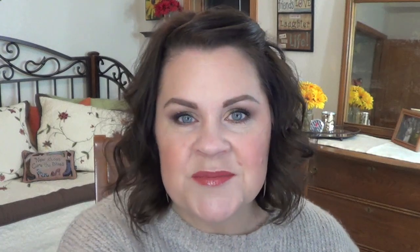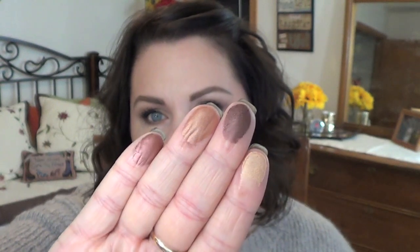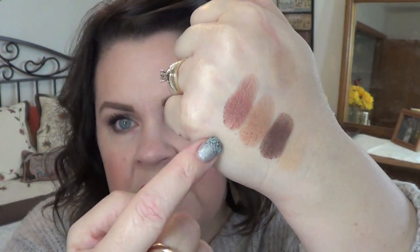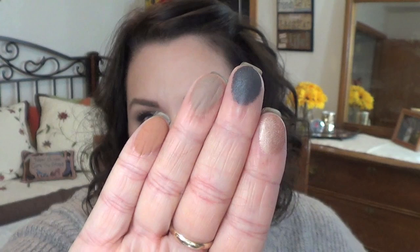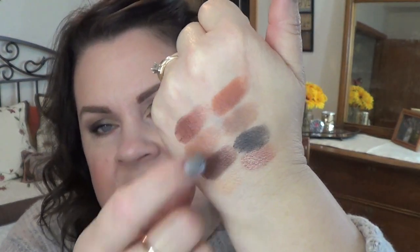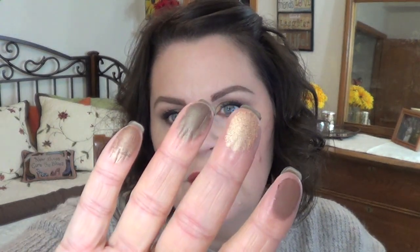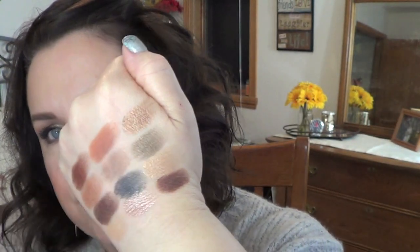So let's go ahead and give you some swatches: Hollywood, NYC, Kim and Muse — Hollywood, NYC, Kim and Muse. Marina, Claudia, Lula and Isabel — Marina, Claudia, Lula and Isabel. Violetta, Fifth Avenue, Bronx and Paris — Violetta, Fifth Avenue, Bronx and Paris.